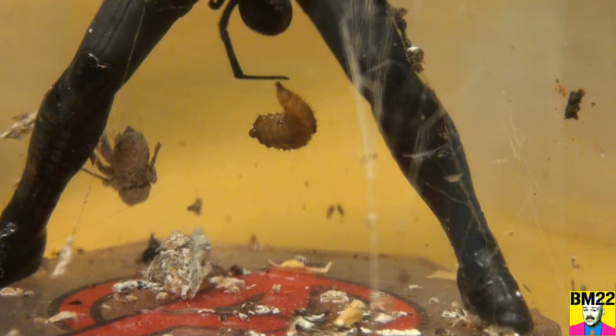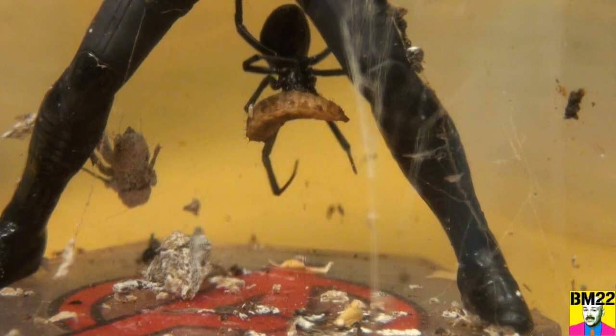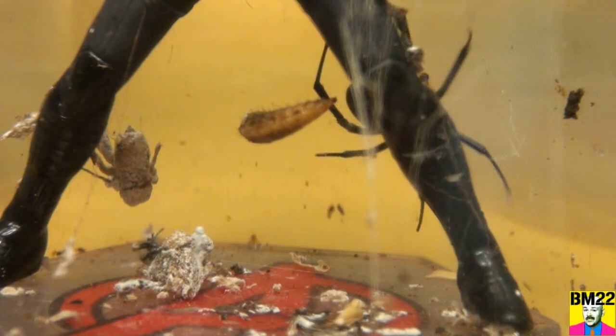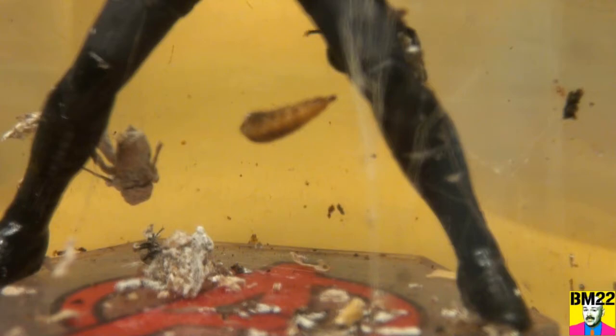I need to move her into a different container because this one is getting just filthy in the bottom. The soldier fly larva is still moving around and as it moves around it excites the black widow spider and gets her attention. When it stops moving, the black widow spider doesn't seem to care about it that much anymore.